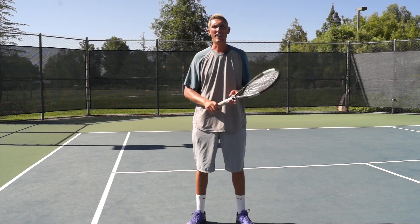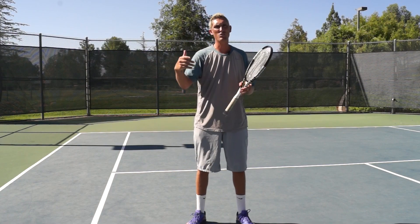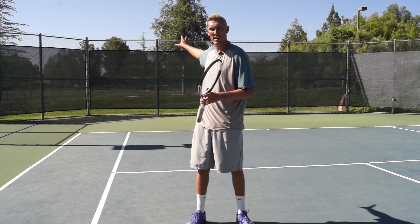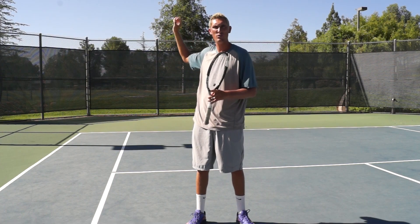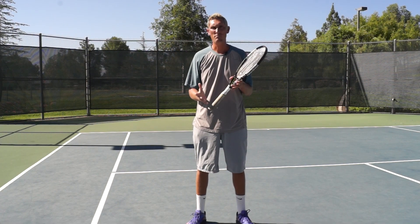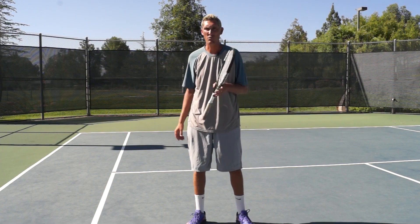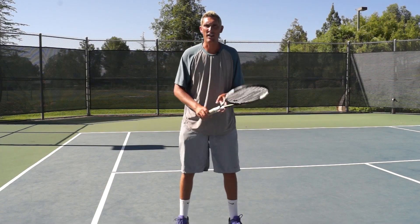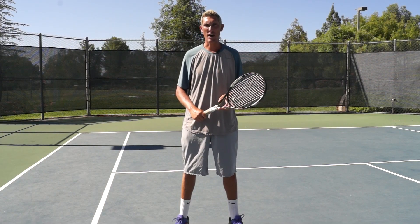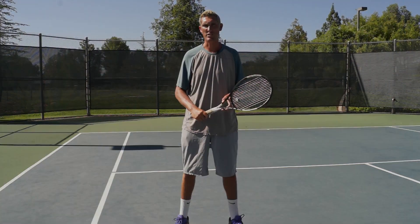So that's my physics lesson for the day — I don't have my PhD, but I think you'll find it super helpful to understand that feeling of leverage. Allow it to help you at the baseline, on serves, on overheads, and then minimize your leverage once you're up in that volley zone. That's all I've got for you today — hope it was helpful. Please click like below this video, and if you're watching on YouTube, please subscribe to our channel. Thanks, and we'll see you soon.